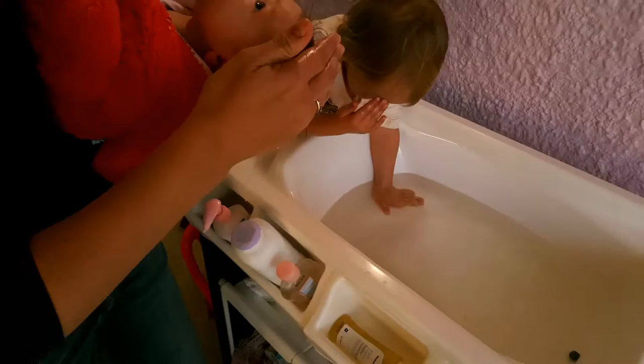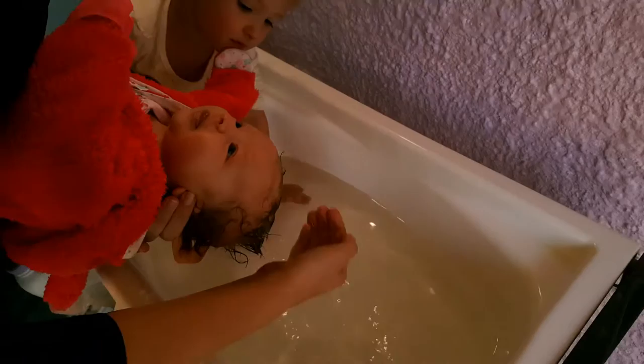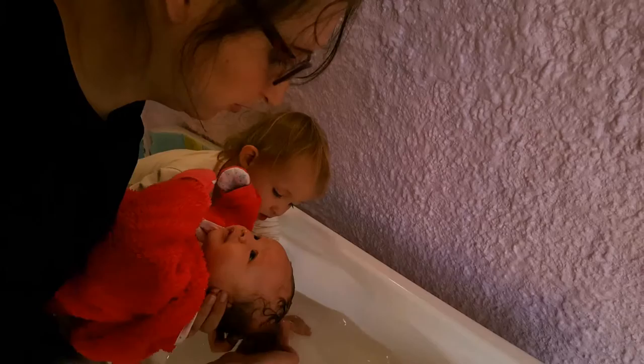Gently rub the shampoo all over the hair. I like to keep the baby dressed while doing this so that she's nice and warm. Her hair is going to dry very quickly, so she won't be cold while we're bathing her.